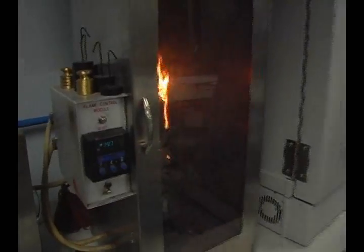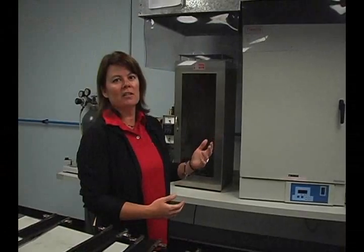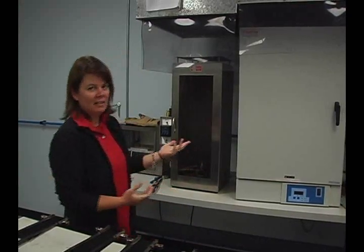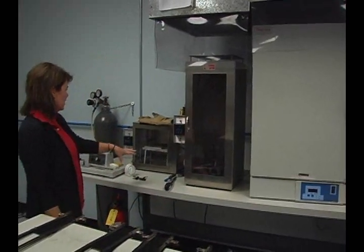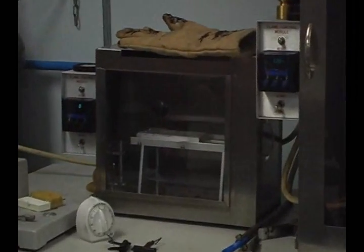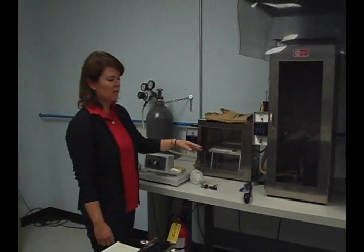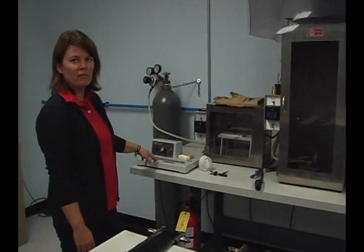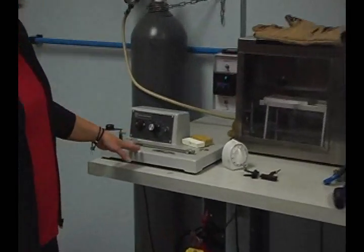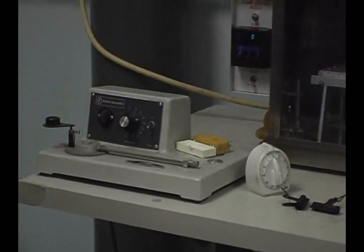Some other testing we do utilizes this 500 degree Fahrenheit oven where we test samples for thermal shrinkage or consumption. You don't want a fabric to shrink on you when it's exposed to flame or high heat. Over here we have a horizontal flame cabinet, which basically does the same thing in a different configuration, but we actually test other materials such as carbon fiber in this fixture. We also have another 500 degree fixture that tests flame resistant thread that's used to construct the certified garments.